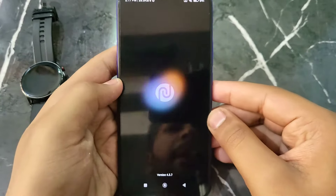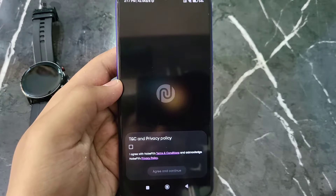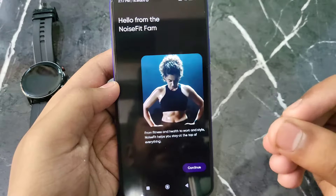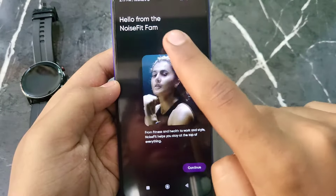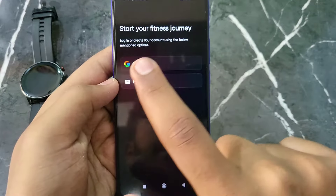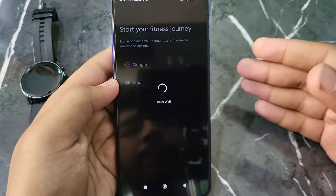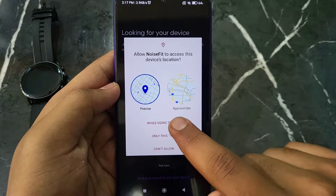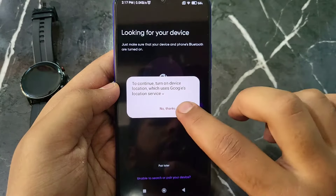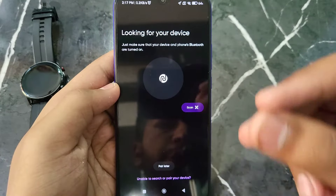Open the Noise Fit app. This interface will show up. Click 'Agree and Continue', then click 'Continue' on the hello screen. Now you have to log in. After logging in, you have to allow the permissions while using the app — click 'Allow' and then 'OK'.